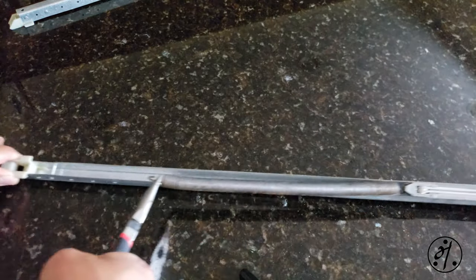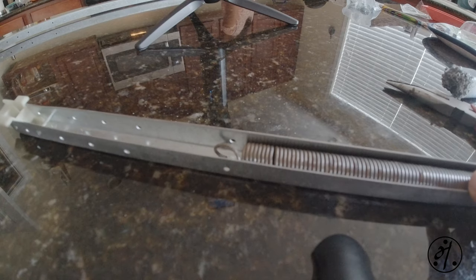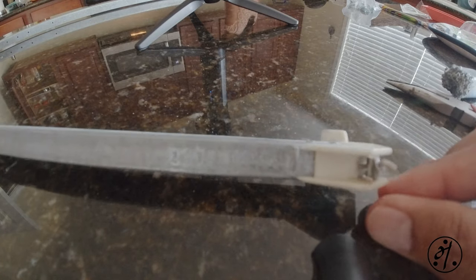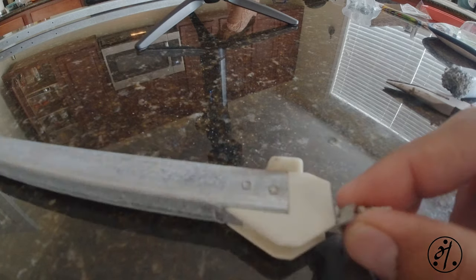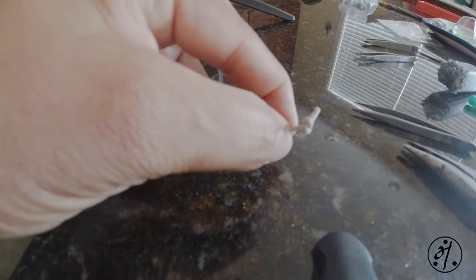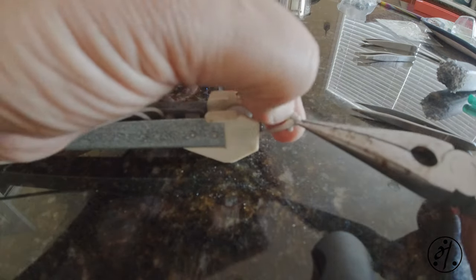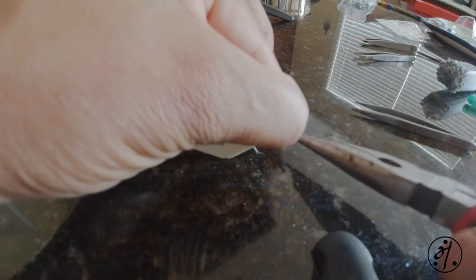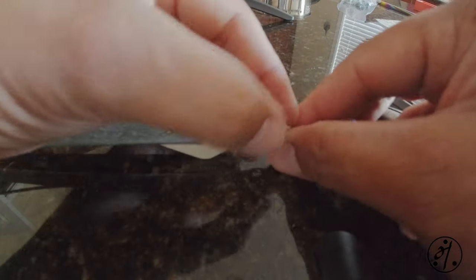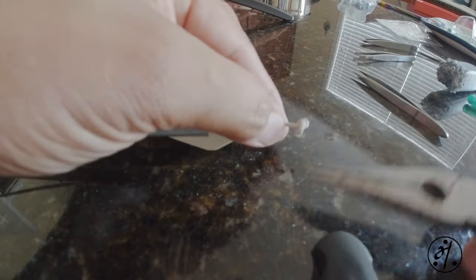The spring came out — it's definitely a two-person job. Now that the spring is out there should be no tension, so we can pull this out and get the knot out. Now let's take the knot out.